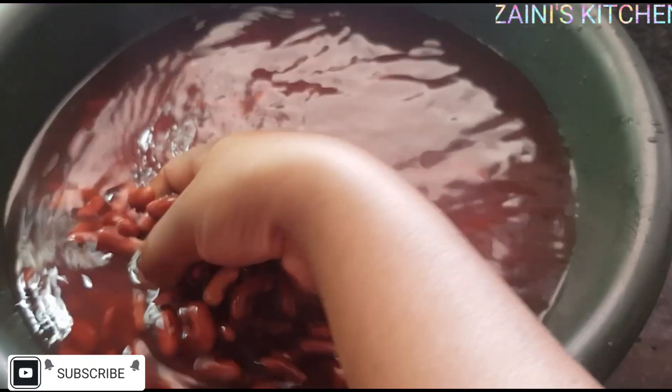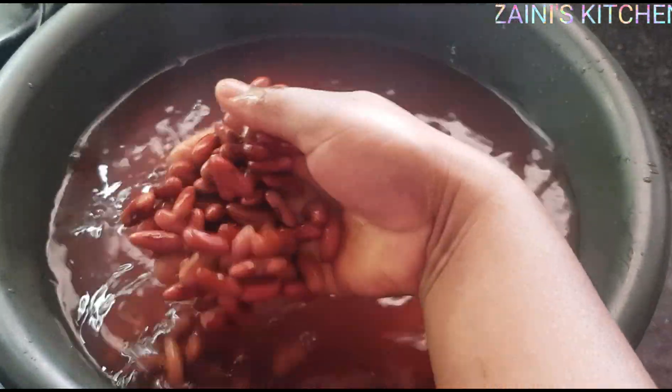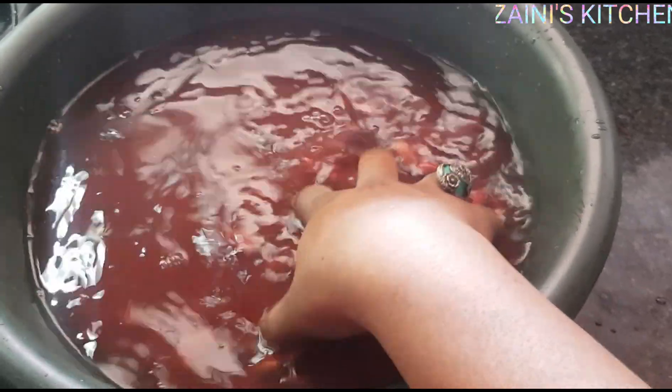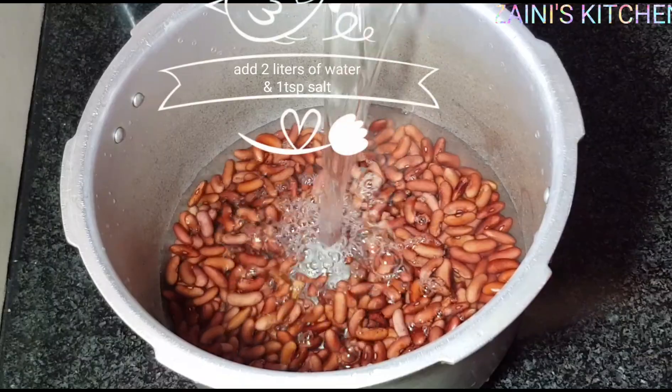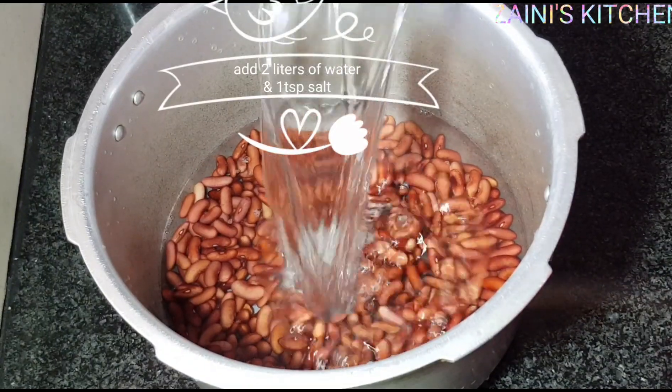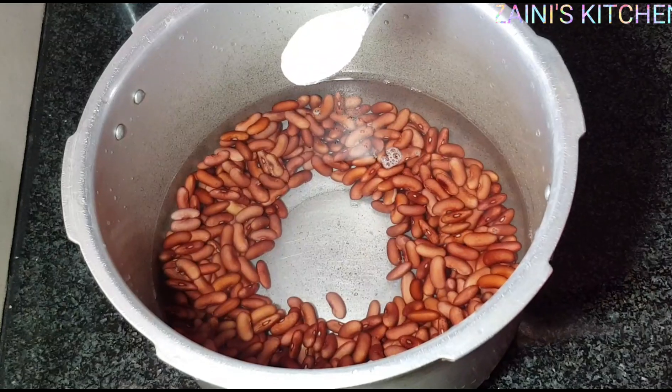Okay guys, it's after six hours. As you can see, the water has changed and got that reddish color. Now I'm going to wash my beans three times before boiling. Use a pressure cooker if you have one; if not, you can use any other pot. Now I'm adding two liters of water and I'm going to add one teaspoon of salt.